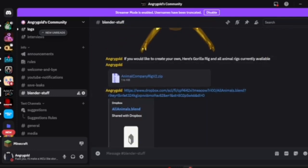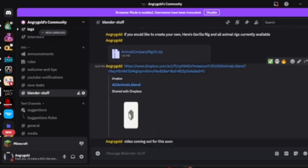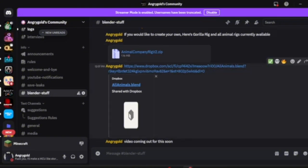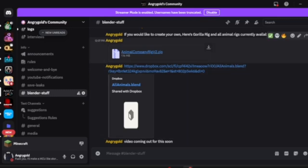Right here we have two things. If you want to do the normal gorilla, you would click on the rigv2.zip. If you want the All Animals machine, you will click All Animals. We will do both of these, so just for now I'm going to download that one.